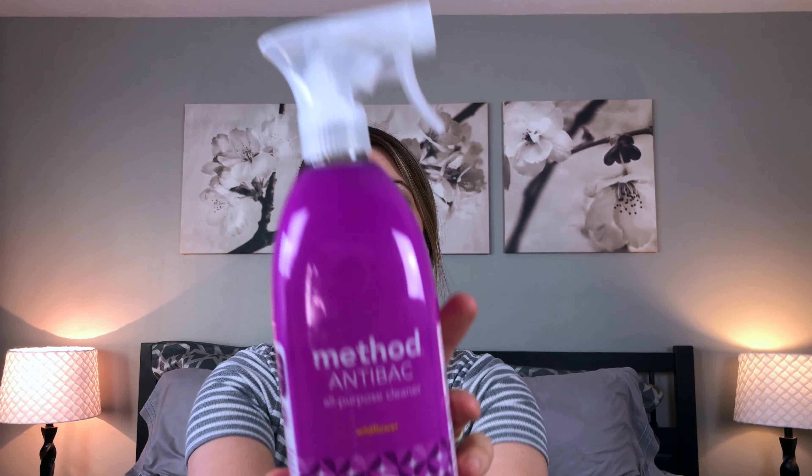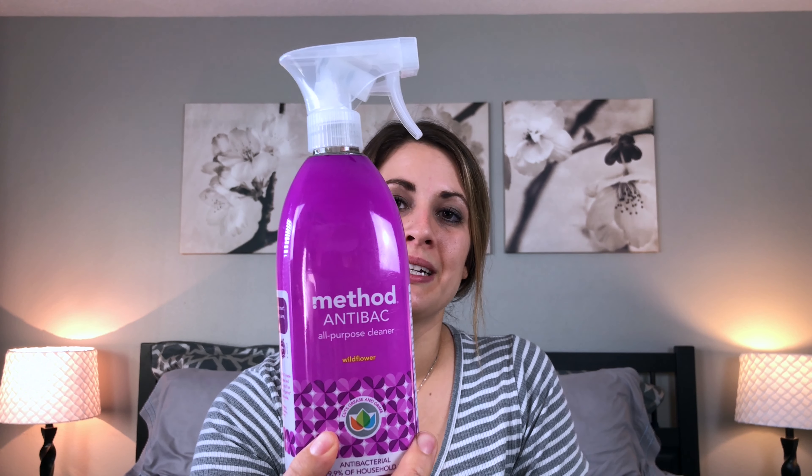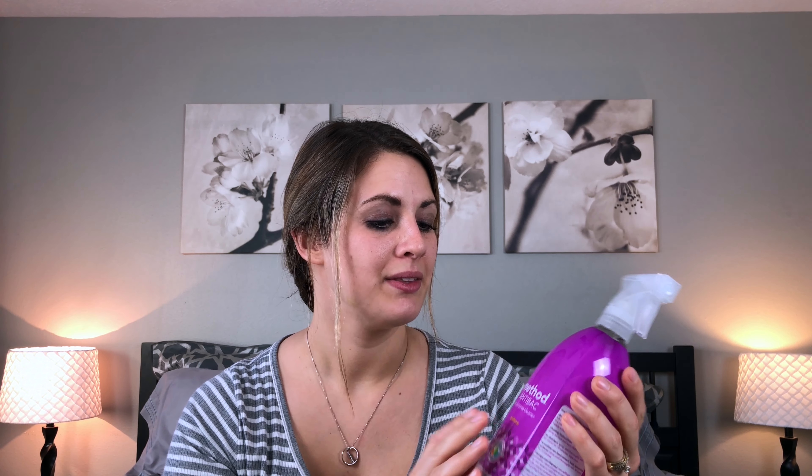Those were all the items from my first shipment. I went ahead and placed one more order about a week ago. The first product from my second shipment is the Method all-purpose cleaner in the antibacterial formula. I was excited to get this for wiping down toys and other surfaces, especially heading into fall and winter with cold and flu season.